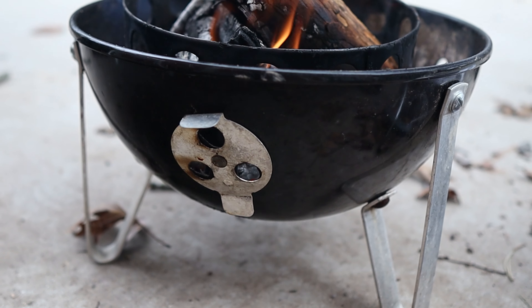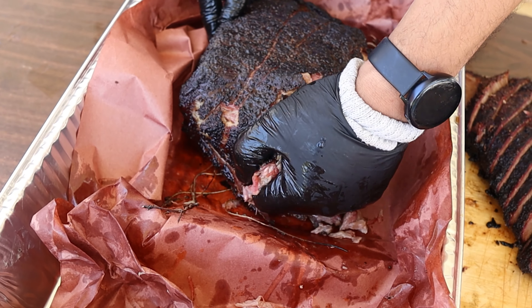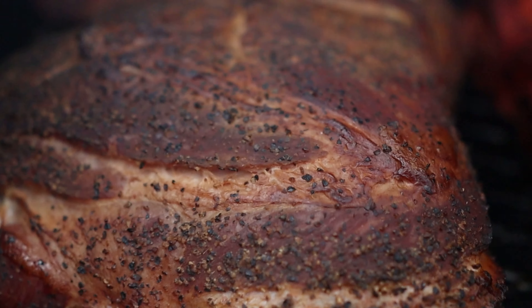The cool thing about Weber Smoky Mountains is they're super easy to use and very versatile. I'm actually using the bottom of my Weber Smoky Mountain as a fire pit because it is windy and cold here in Tennessee. I love the taste of pork shoulder on the Weber Smoky Mountain — when I first started barbecuing it was one of my favorite things to smoke. I've made pork butt on a pellet grill before, but the WSM pork butt is hands down my favorite. So if this offset pork butt really does taste better, I will be blown away.